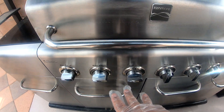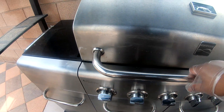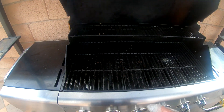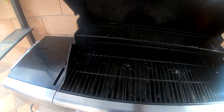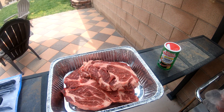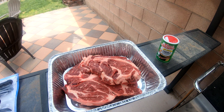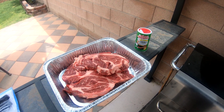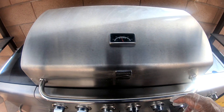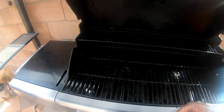I got three burners that I'm gonna use — we keep the other three off — heating it up already. Once this heats up to around 400 degrees, I'm gonna throw the steaks on there for about three to five minutes on each side. The temperature hits 400 now, so we're gonna go ahead and throw the steaks on.